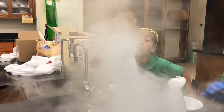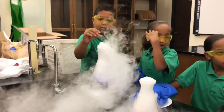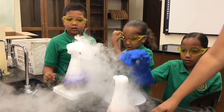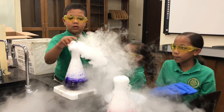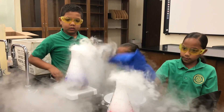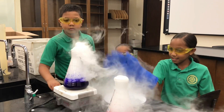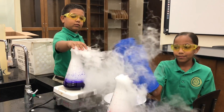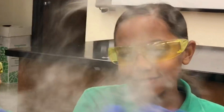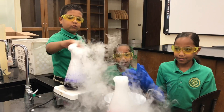Okay, put your goggles on. Safety first, and nothing less. What would you rate this on a scale of zero to ten for coolness — ten being the coolest, zero being boring? I would rate it a nine and a half. Whoa! What about the first one you did? A seven.